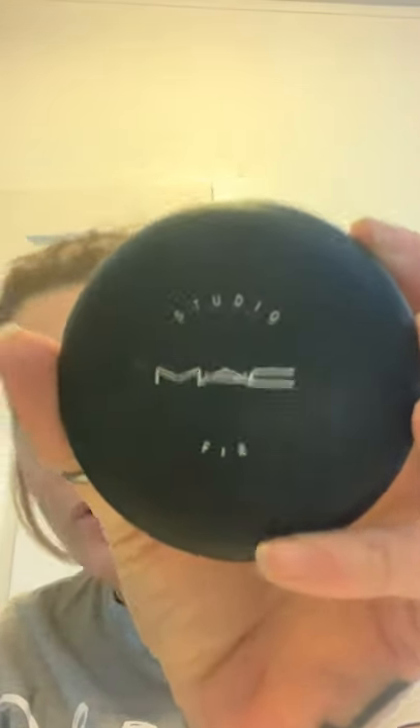The next thing: this one is by MAC — it's Studio Fix. It is a little bit more on the expensive side but I don't use it very often. I do use other setting powders sometimes, but for this quick and easy look I'm not doing contouring, so I'm just putting it literally everywhere all over.